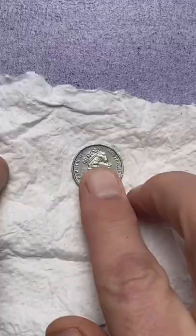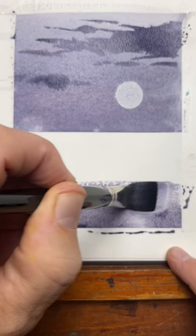Well, let's put this Moonglow to the test with a bit of a night landscape. Let's use the old coin trick to punch out a full moon and then another gradated wash for the water reflections.